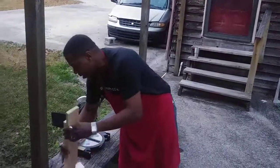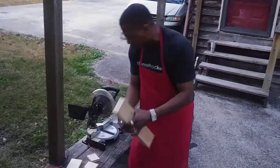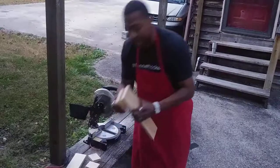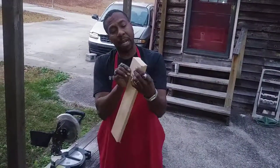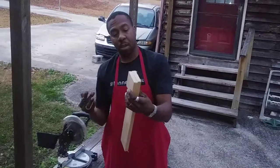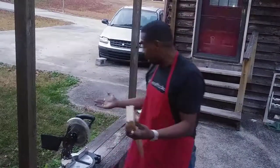As you guys can see, it doesn't take a long time to cut your pieces out. Here are my two arms. What I'm going to do next is take these two pieces, glue them together, let them set overnight, and then come back with my miter saw tomorrow to set my angle.